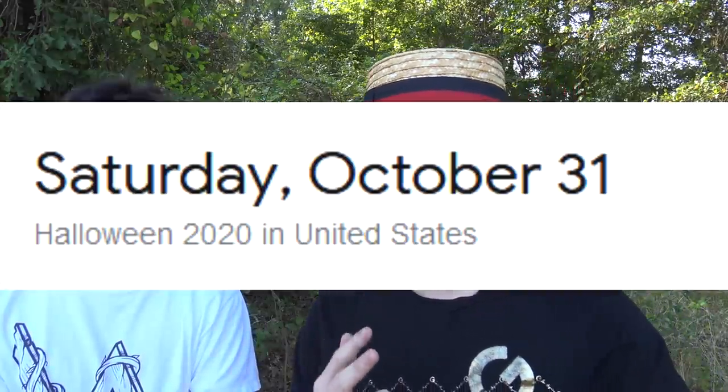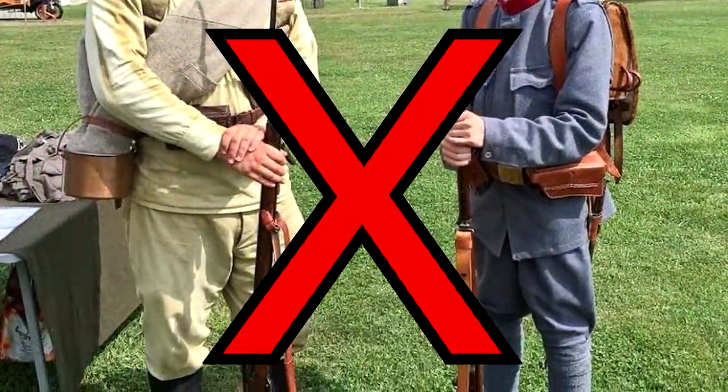This uniform would be great for upcoming Halloween, airsoft, or even school presentations. However, you cannot use this for official reenactments because it's a Walmart great value uniform.